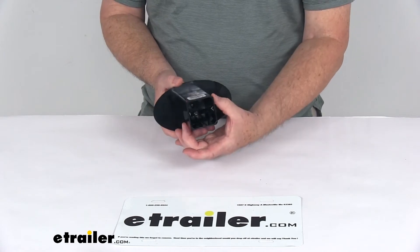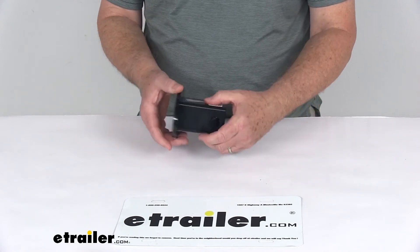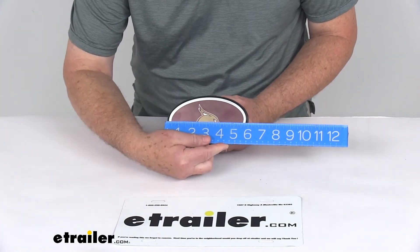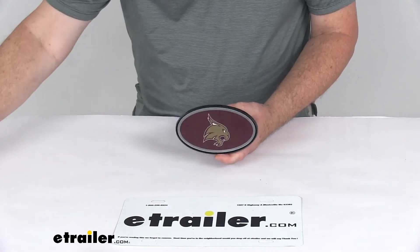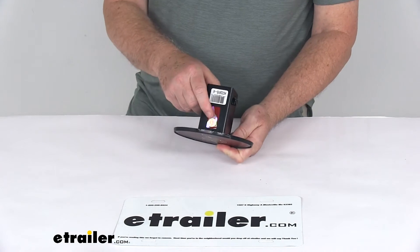This does fit the 2-inch by 2-inch trailer hitch receiver opening. The oval face on this will measure 6 inches wide and 3-1/2 inches tall, and it is an officially licensed NCAA logo.